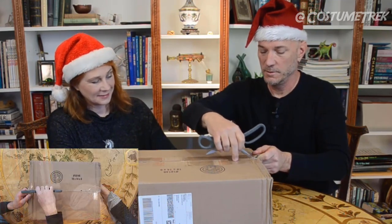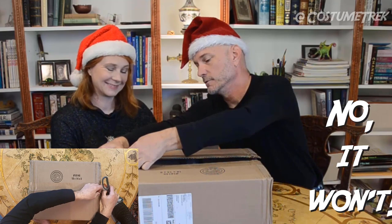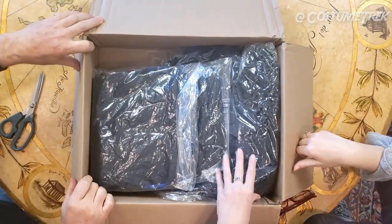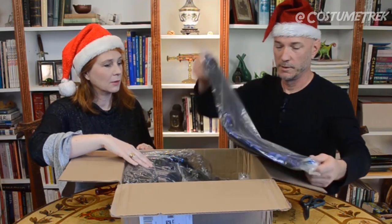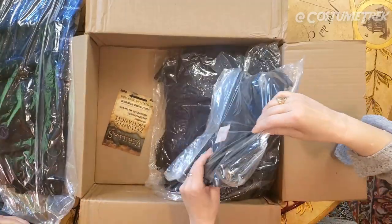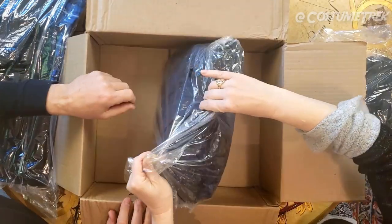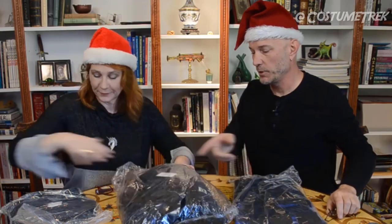So here we go — you ready? Let's see what's in here, what did they send us? Pretty big box! And before I continue, stay watching at the end of the video because we're going to have a big announcement. Okay, open it up — a bunch of black stuff in plastic. This looks like some pants — oh, this is a kilt! I love me a kilt.